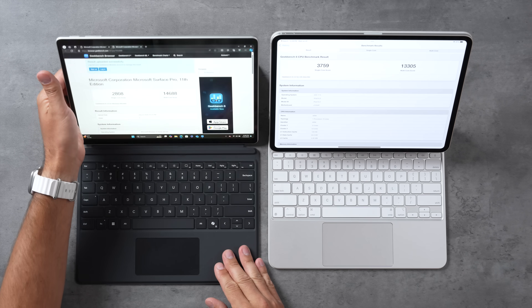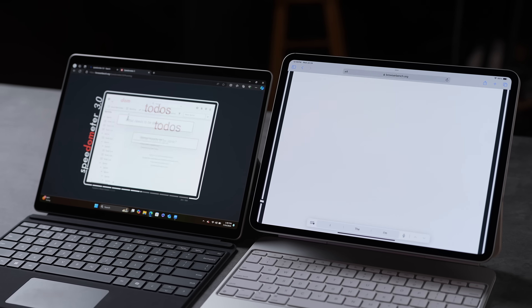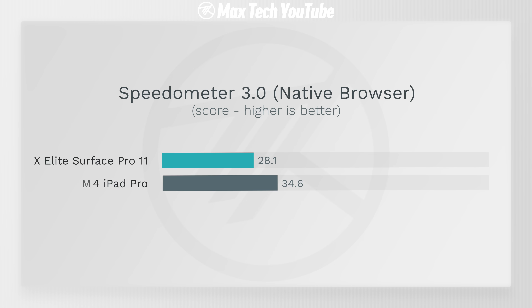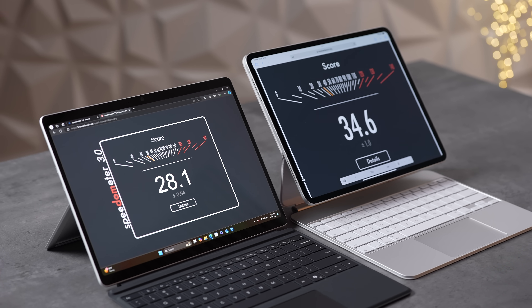I also tested it plugged in and the difference is practically insignificant — amazing, because previously with Intel systems you'd see a big performance drop on battery. With the X Elite, this performance out of a tablet on battery is awesome. In Speedometer 3.0 web browsing performance, the iPad does win out by about 20 to 23 percent, which is an amazing score, but the Surface is still very fast especially considering it's running full Windows instead of iPadOS.